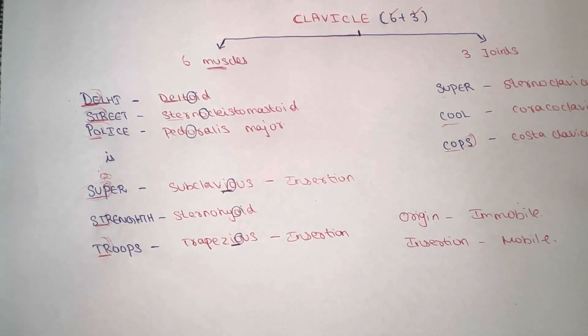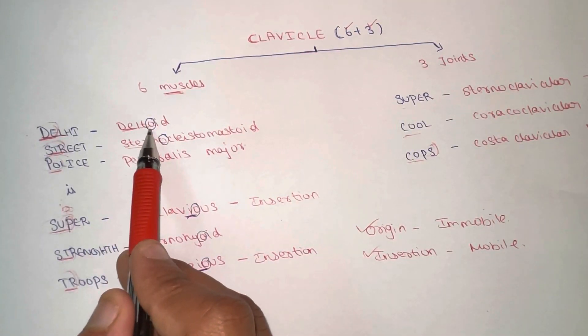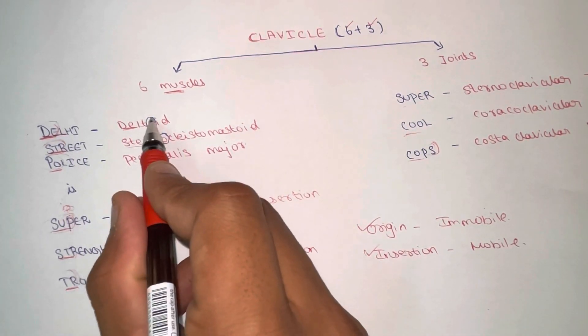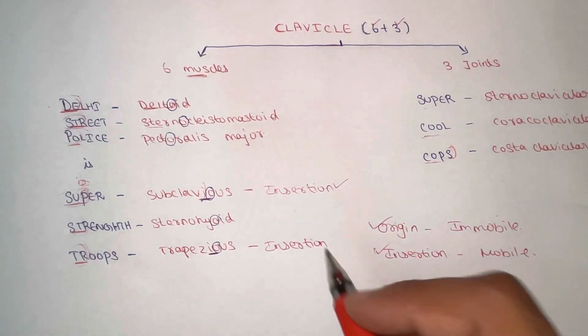Now let's go into a critical portion: which of these muscles are in origin position and which are in insertion position. Origin muscles are the muscles that attach to the bone via a tendon but do not move during any action. Insertion muscles are the muscles that will move during action. All six muscles have an 'O,' suggesting origin, but here's the tricky part: if the letter 'I' comes before 'O' in the word, then it is an insertion muscle.